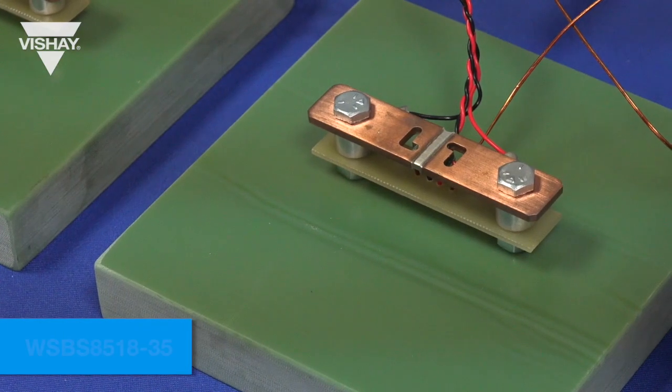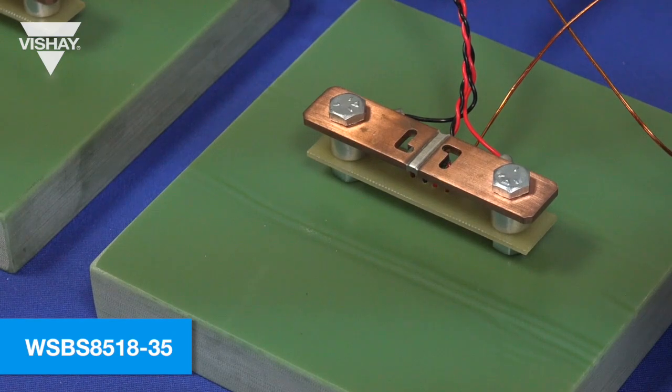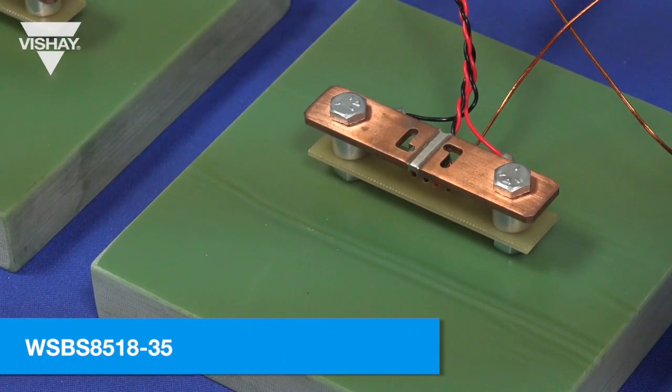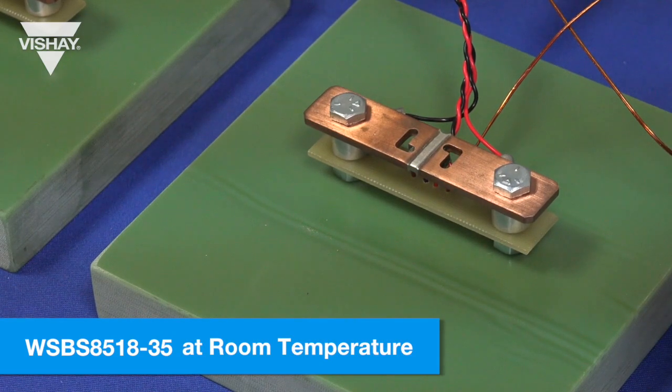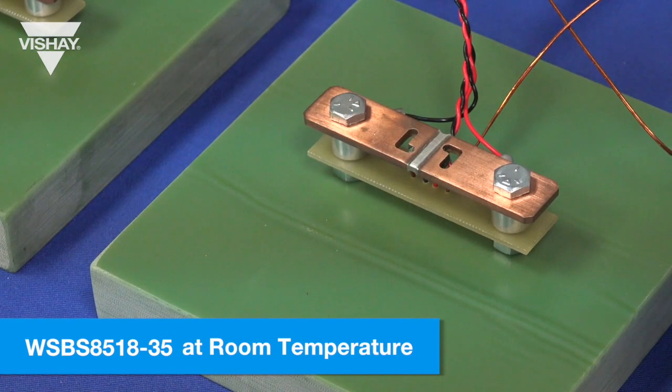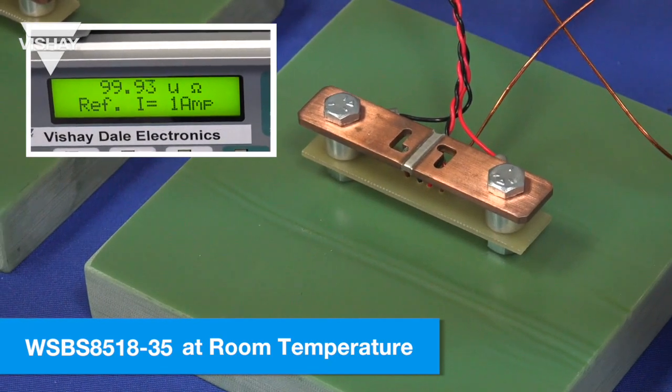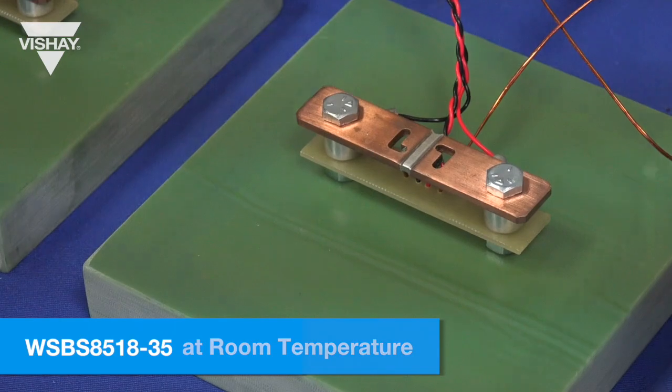Now that we've tested the standard component, we've hooked up the WSBS 8518-35 and we are going to take a resistance reading at room temperature. When we hit run it is reading around 99.95 micro-ohms.